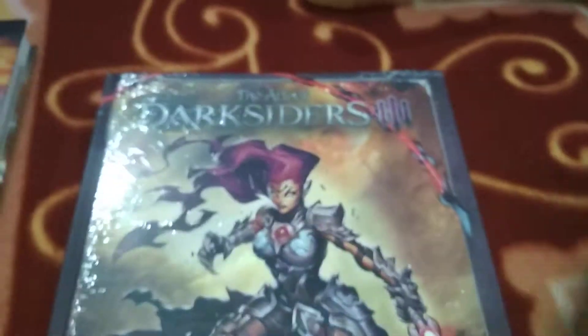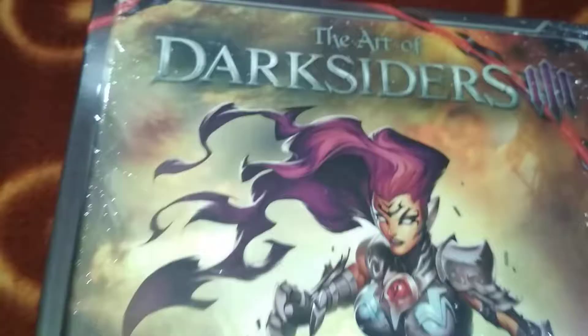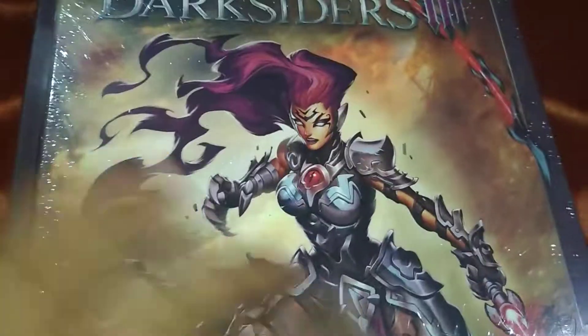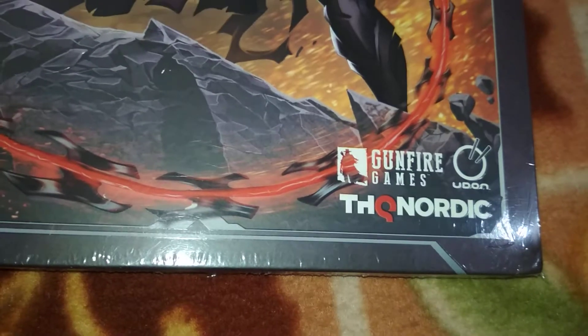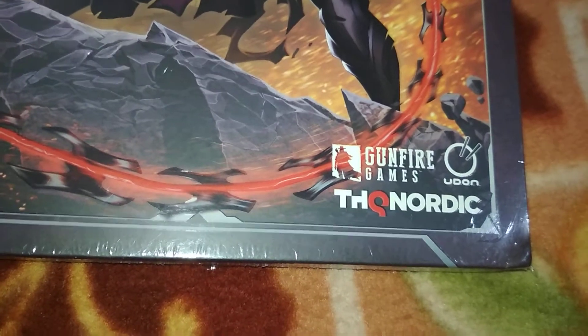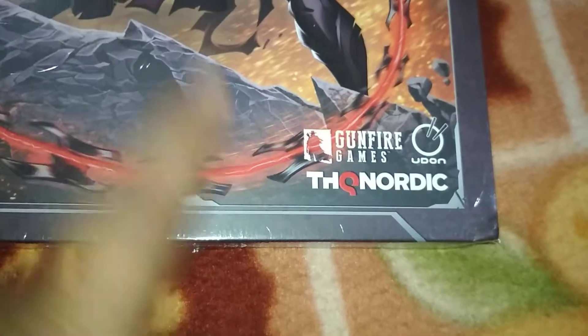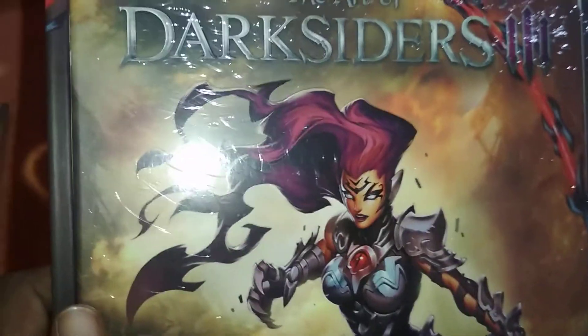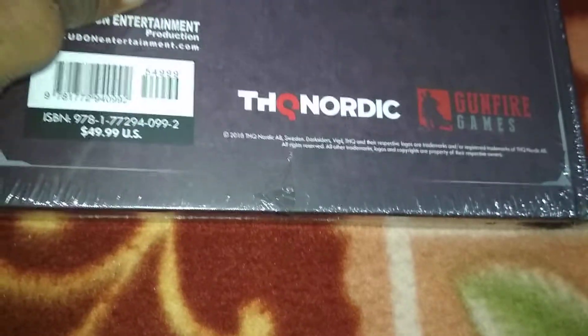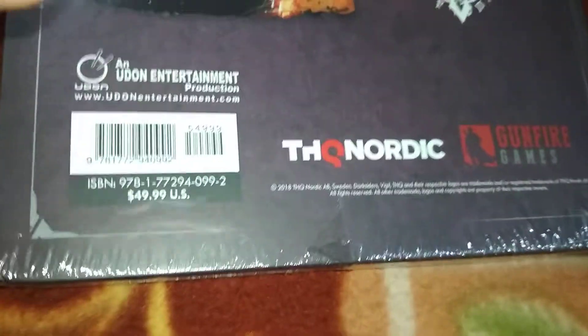I think this is for new buyers. So this is the front cover — Art of Darksiders 3 — gorgeous indeed. It is from Gunfire Games, Udon is the publisher for this art book, and THQ Nordic. You might have heard of Udon; check my previous video to see more of their work. And on the back, also Udon Entertainment.